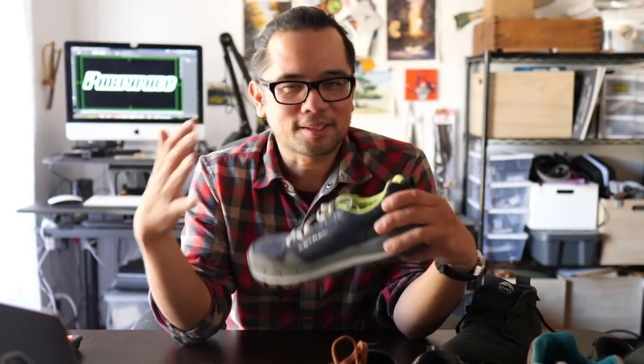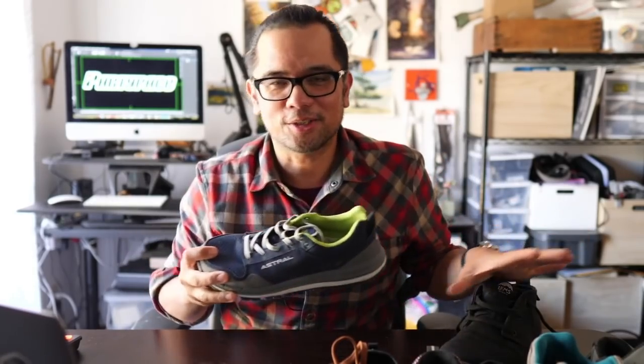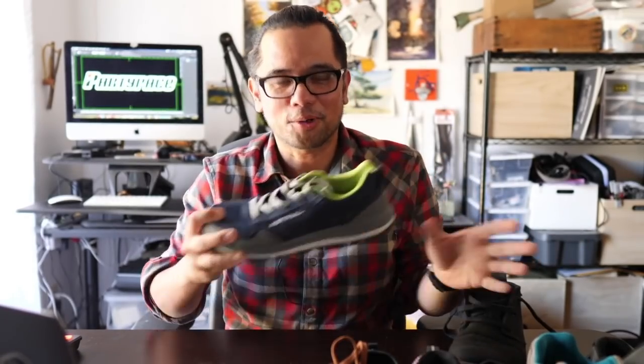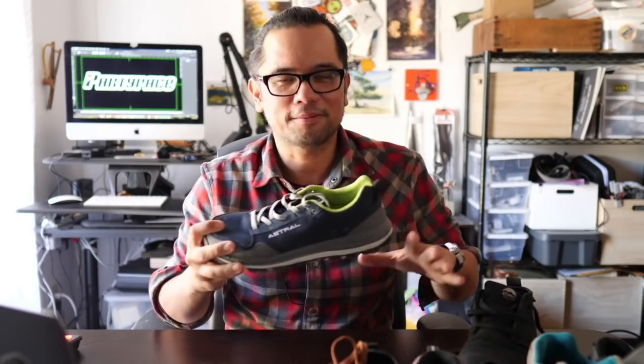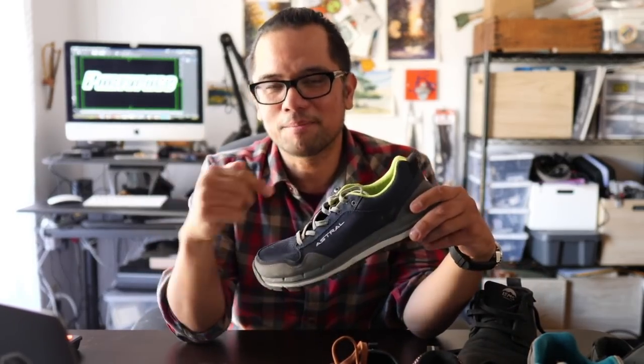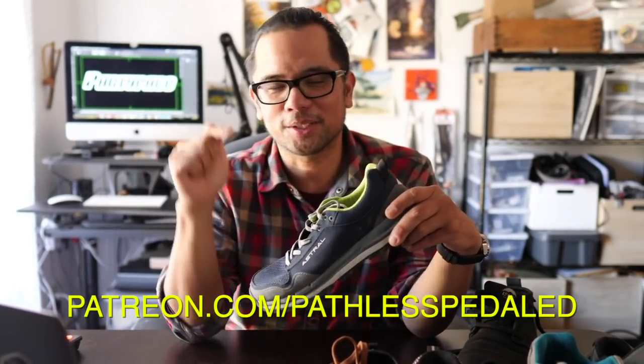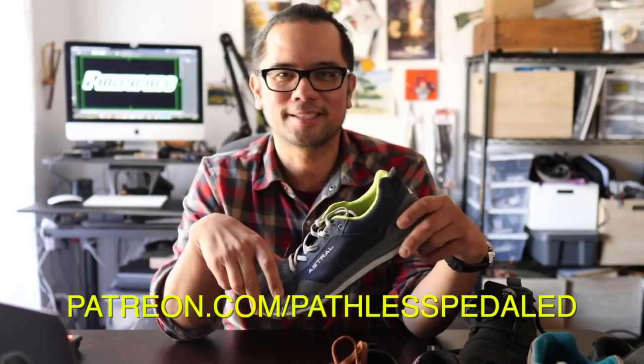I'm going to do a specific long-term review of this shoe in a couple months after more miles and trips with it, so stay tuned. But what do you think of this whole minimalist cycling shoe idea? Are we just crazy here on Pathless Pedaled? Let me know in the comments below — have you guys gone on a similar search? What shoes do you recommend? If I didn't mention your favorite shoe, please don't take it as a personal offense — we just have a limited time and budget. Hope you enjoyed this video, and if you'd like more quirky niche non-competitive cycling content, consider supporting the channel. And as always, keep the supple side down.